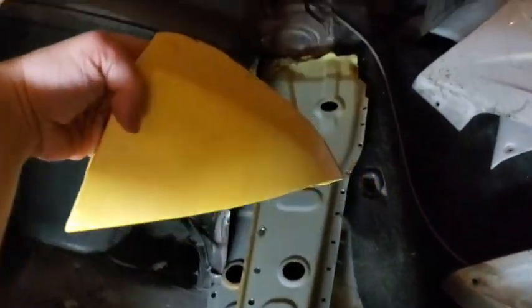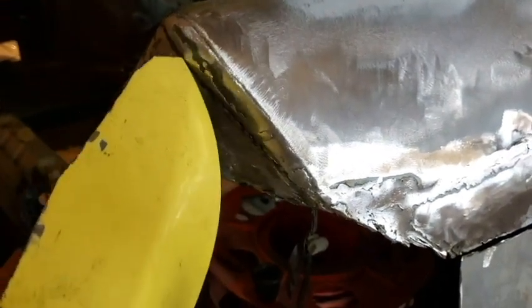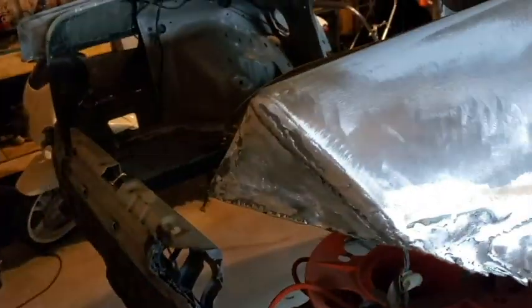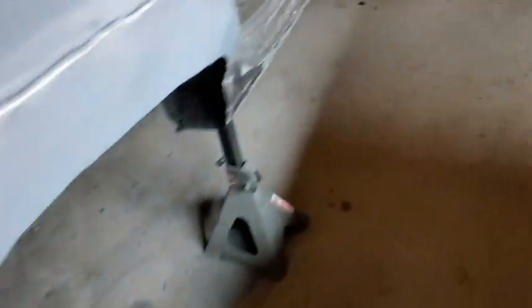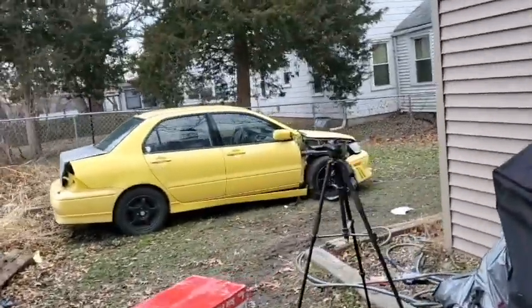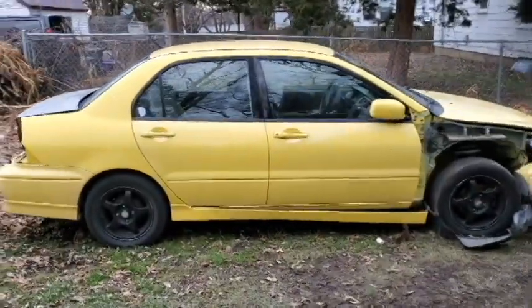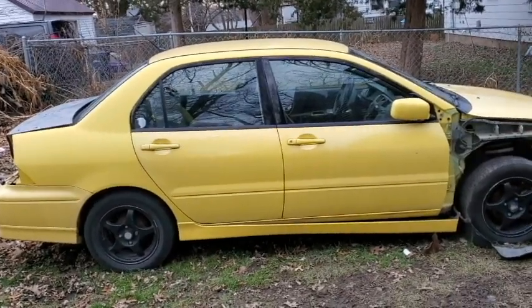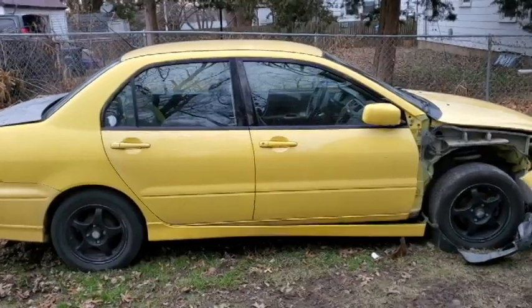I also got some end caps right here just in case I need them for the rear. I made these out of metal and bent them to shape, but I might actually use the official ones instead. I'm getting these parts from a 2002 Mitsubishi Lancer OZ Rally Edition I got outside. I bought that car about a year ago for $900 - originally all I wanted from it was the interior, since my original Lancer had tan interior and I wanted to switch to black.